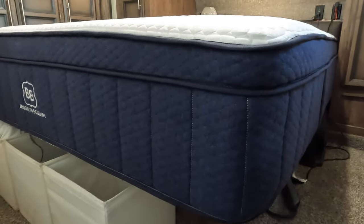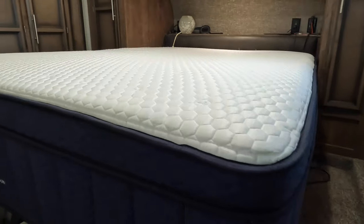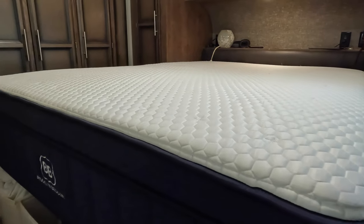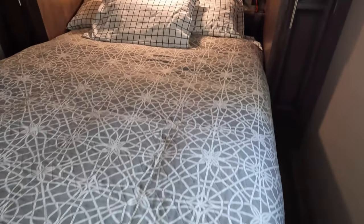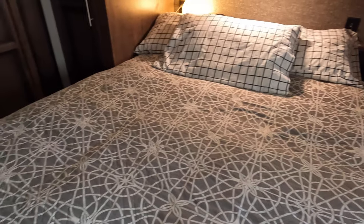We've been sleeping on our new mattress for five weeks now, and even though we had few complaints about our OEM mattress, we don't know what we were missing. The RV Mattress by Brooklyn Bedding is a massive improvement, and we've truly never slept as well in this fifth wheel as we have for the past five weeks.